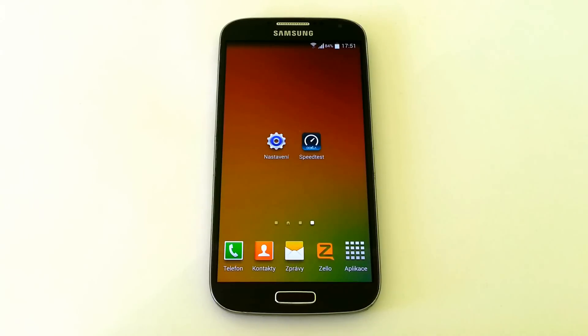Hello, welcome to my video about Samsung Galaxy S4 and Wi-Fi internet speed over Wi-Fi AC and Wi-Fi N. Let's go.